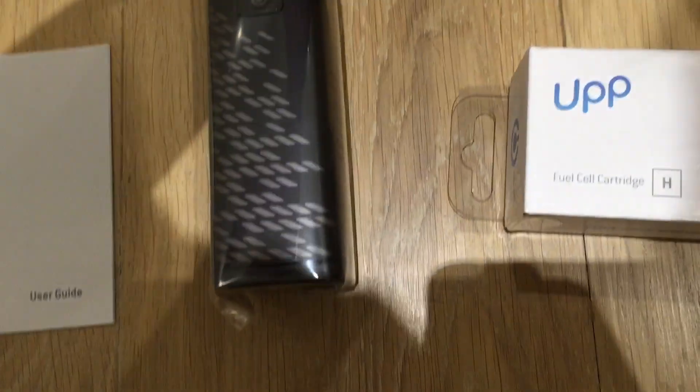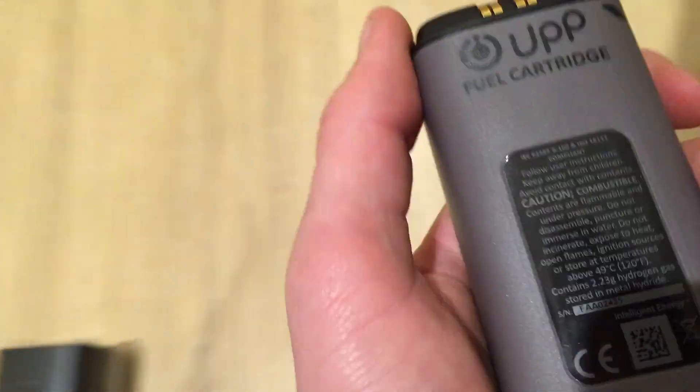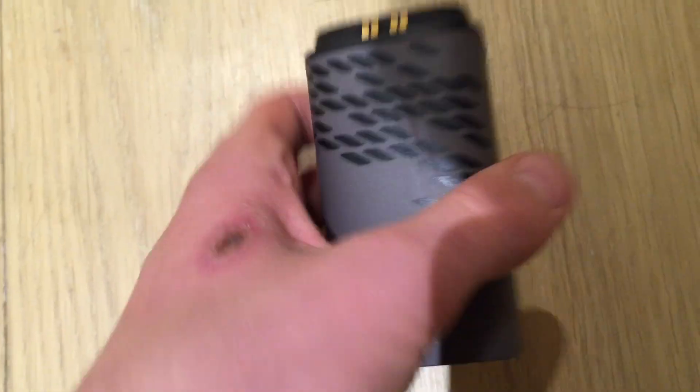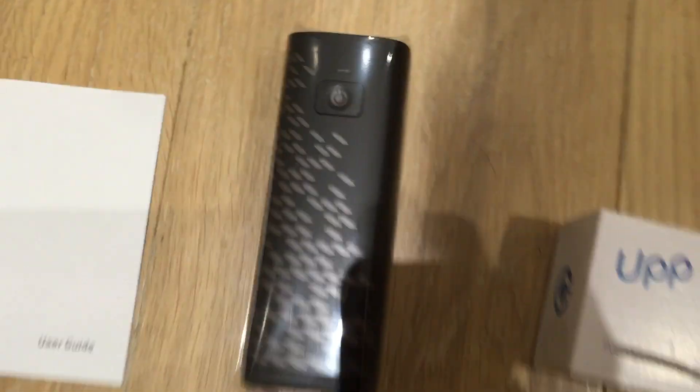So we just take that out. That is a heavy fuel cell because of course that's filled with a gas which enables you in the box. It comes with padding inside in case it gets dropped, so that the hydrogen thing doesn't explode. Just saying there on the bottom: caution, it's combustible. That's quite heavy — that goes on the bottom.